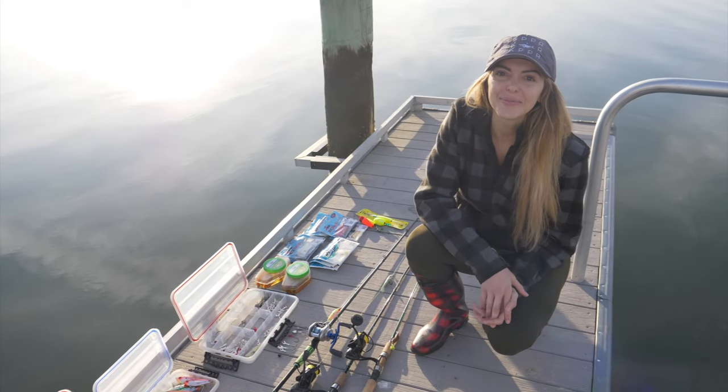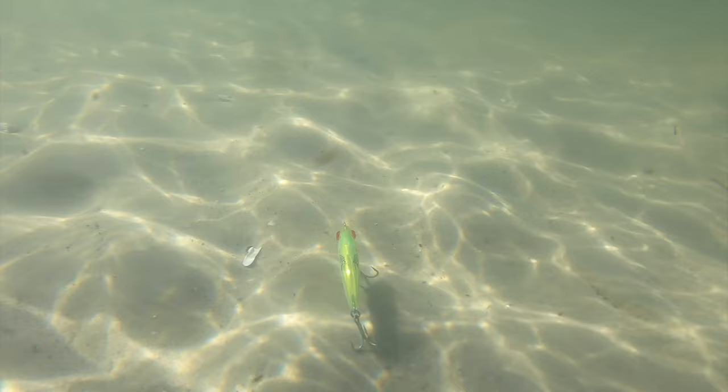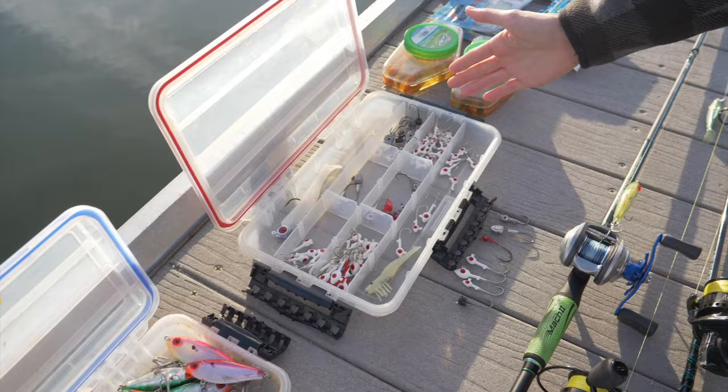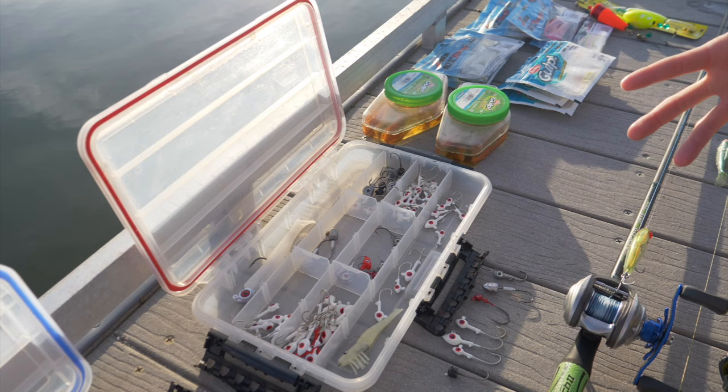Hey, what's up you guys? Christy Anderson here with OneFishTwoFish and today I'm going to be showing you guys some of the top lures that you guys can put in your arsenal. We are going to be starting everything from our hard plastics. We're going to cover mirror lure, some jig heads. This is one of the main ways Jeff and I love to get on some fish — the soft plastic. I'll cover when to use which lure, where to use it, application, and how to fish them.